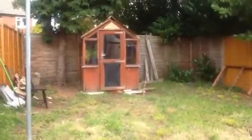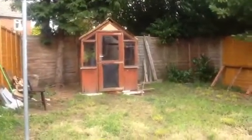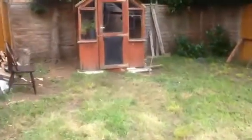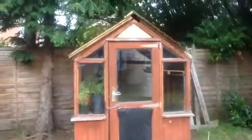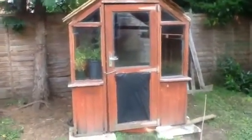Hi everybody, just a quick video — the kennel is finished, there it is! I'll show you very quickly. The roof is on and I've even got my tomato plants in there because it's starting to get a little bit cold. If I show you around the side, I've got all the glass in — not that you can see the glass — and on the side, I'll show you the roof.